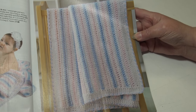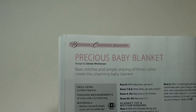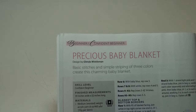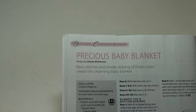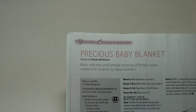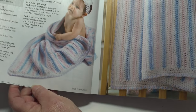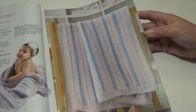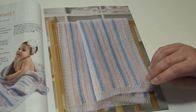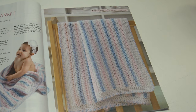The next pattern I was very surprised to see, because this is a pattern I made over 20 or 30 years ago. It's called the Precious Baby Blanket, designed by Creative Grandma or Glenda Winkelman. Basic stitches and simple striping of three colors create this charming baby blanket. It's a confident beginner skill level and measures 39 inches wide by 52 inches long. You can change the pink and blue to whatever color suits your nursery — just a fast, easy project.